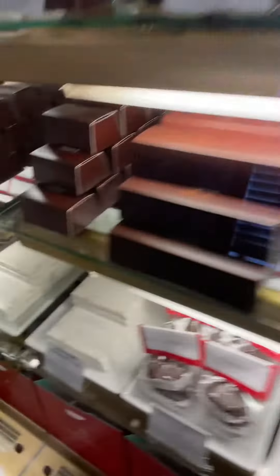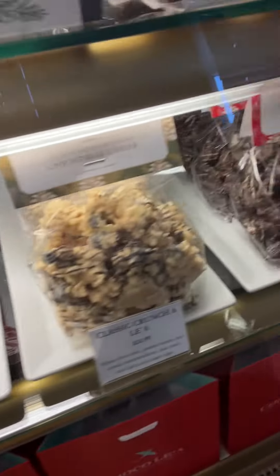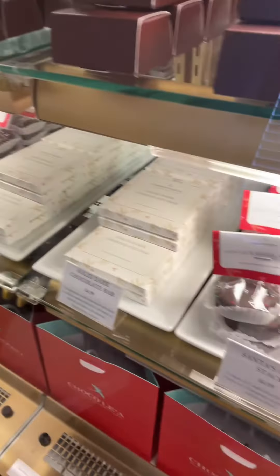The next shelf is all items that do not need to be refrigerated. We do recommend keeping them cool, but they do not need to be refrigerated. These are the items you might want to consider shipping or putting in your stocking stuffers, and again it goes from left to right from most affordable — so it's really easy for you to decide.